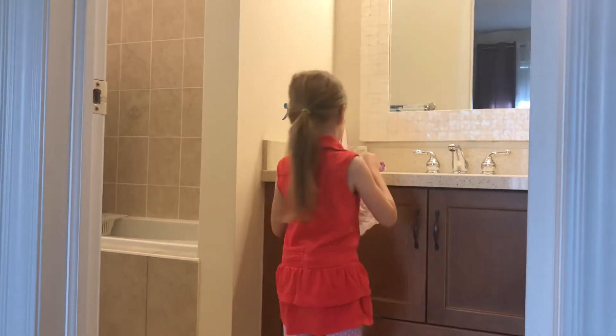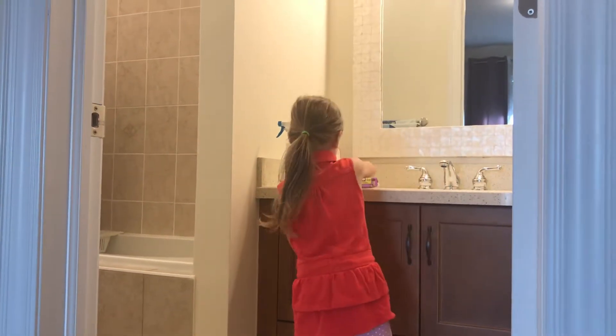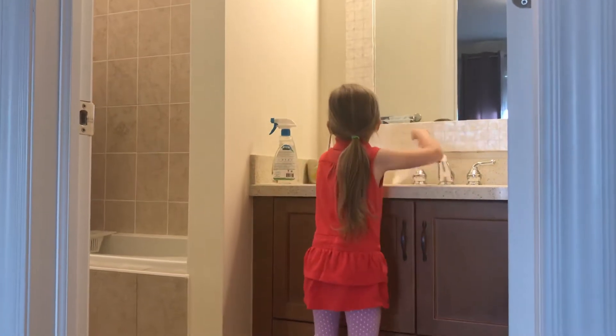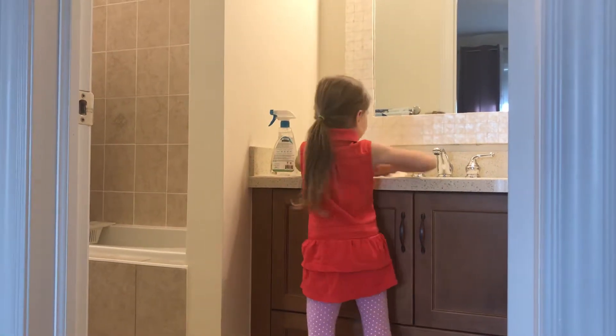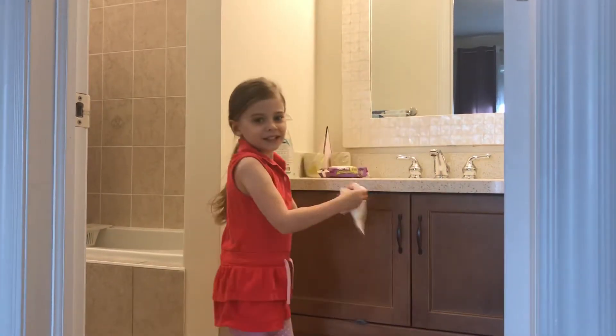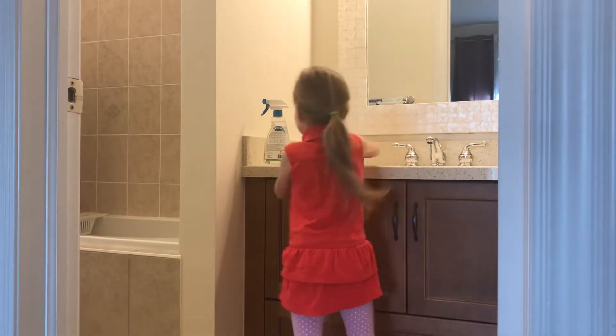I'm just cleaning here. I'm going to clean these up. Now I'm going to clean the sink — oh yeah, it's dirty.